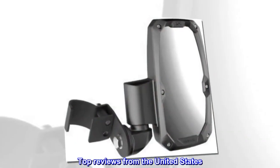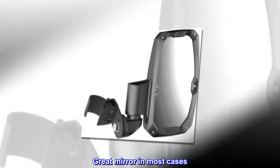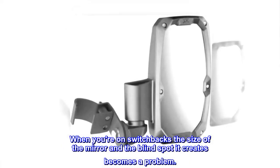Top reviews from the United States: 'Mostly an improvement. Great mirror in most cases. When you're on switchbacks, the size of the mirror and the blind spot it creates becomes a problem.'